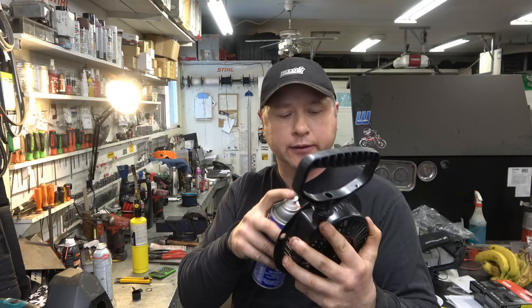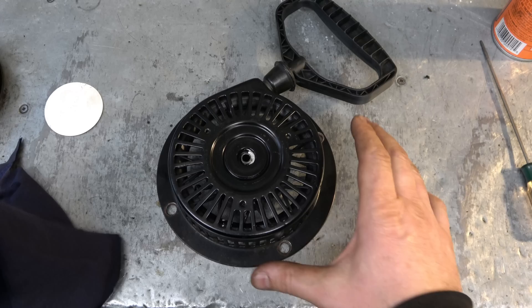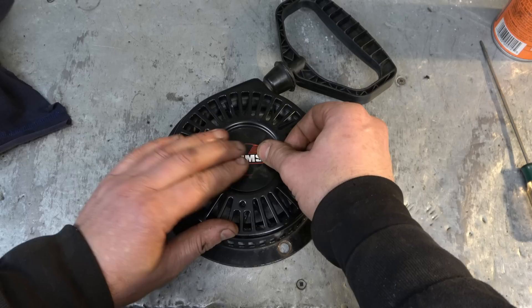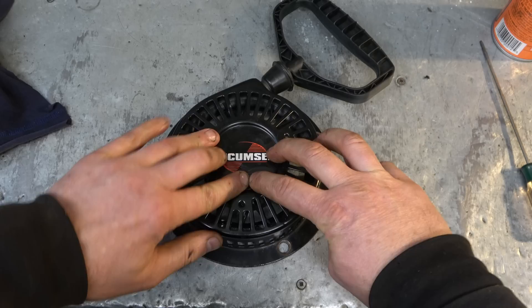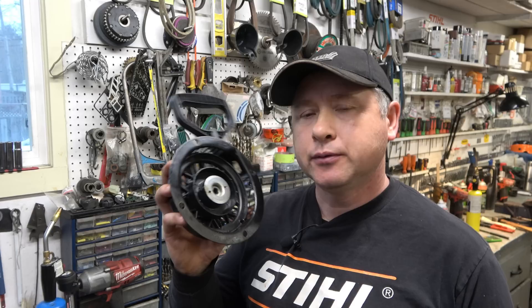You can spray WD-40, Liquid Wrench, or any kind of lube in here in addition to the grease applied earlier. All I'm going to do now is put that sticker back on — first wipe the area because WD-40 may have come out the other end, but there's usually enough glue left on the sticker to stick back. If not, a bit of super glue works great. And now the recoil is all repaired — it's got a new rope, new spring, and it's as good as new. If this video helped you, please like and share it, bookmark it in case you need to do this repair yourself, and make sure you're subscribed. Thanks for watching and have a great day!